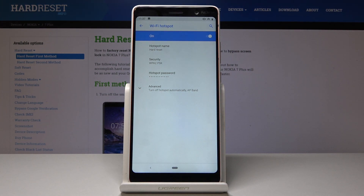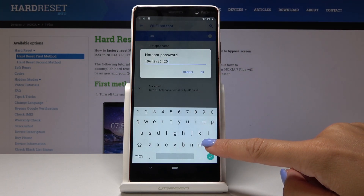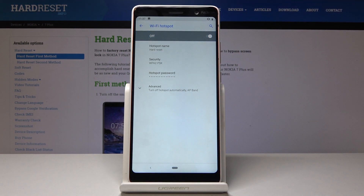Click on OK to save it and then you can also change the password. Click on the current one, delete it and enter a new one. You just have to remember that the password must have at least eight characters.